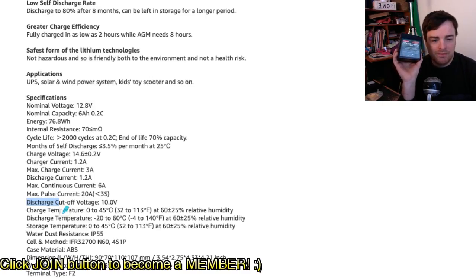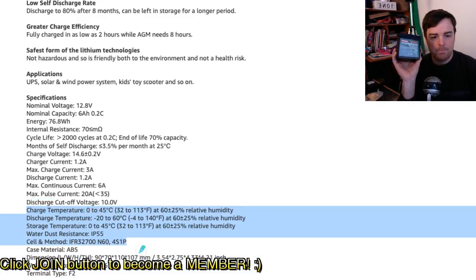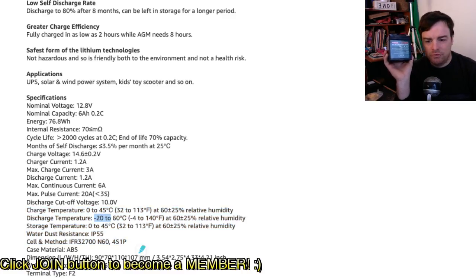One thing to note is that these aren't good below zero degrees Celsius — you cannot charge them below 0°C. The charge range is 0°C to 45°C. For Canadian winter, which is where I am, these are not good to be left out. But I have another plan for how I'm going to actually use these. You can discharge at minus 20°C if you absolutely had to, but you can't then charge them up again.